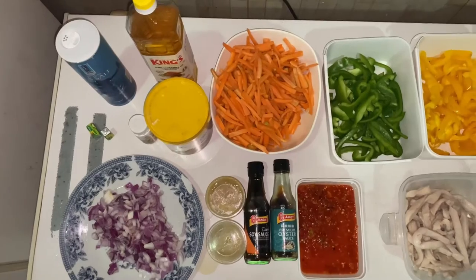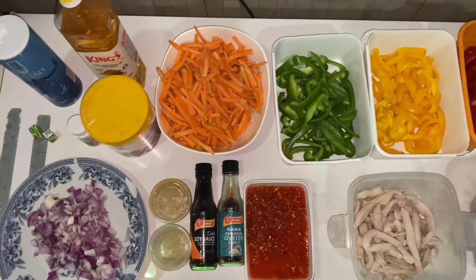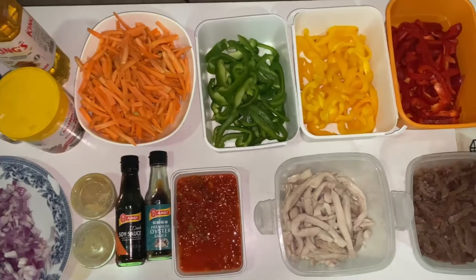Right here I have all the ingredients I'll be needing for this recipe, and I've already gone ahead to prep all of them.